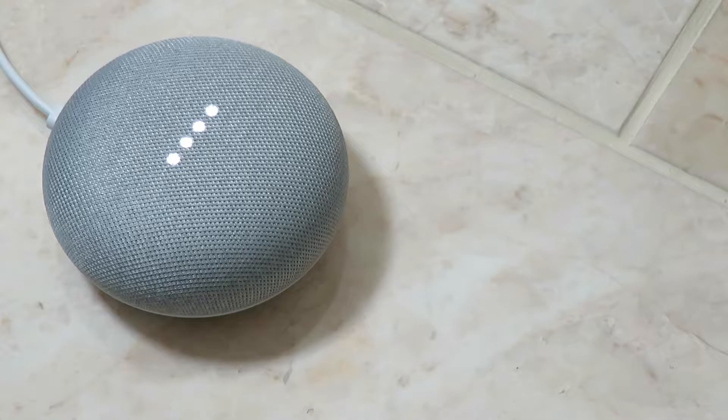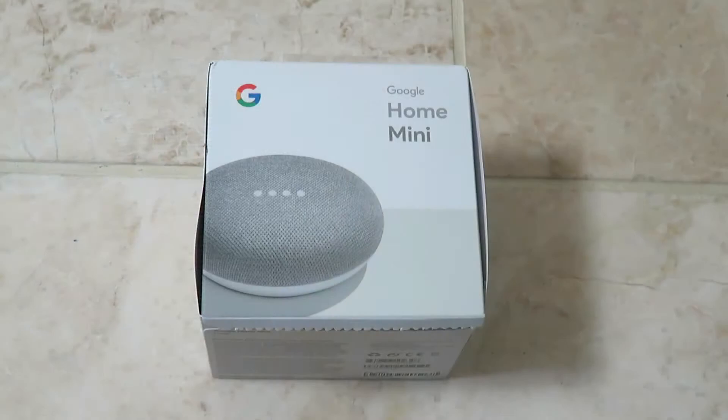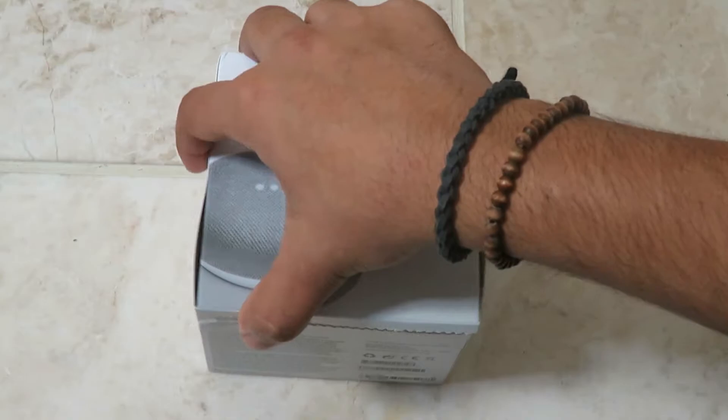I Googled what a monkey sounds like and got a result that does not sound like a monkey. We're going to have a look at the Google Home Mini, which you can pick up for around 50 pounds.